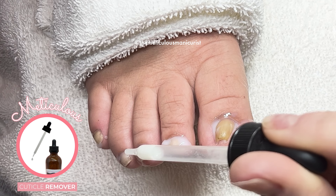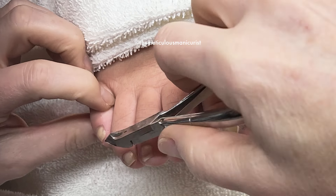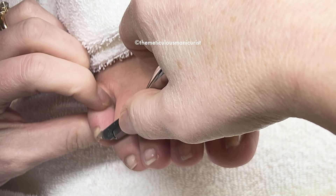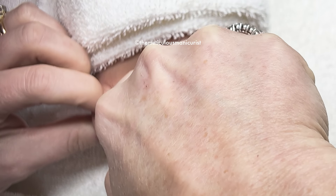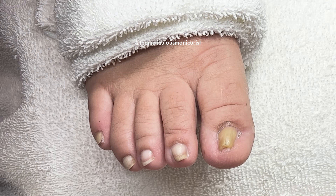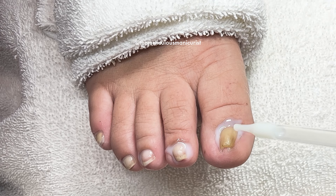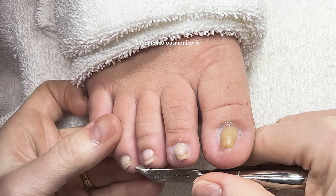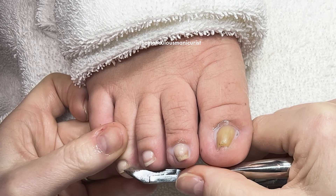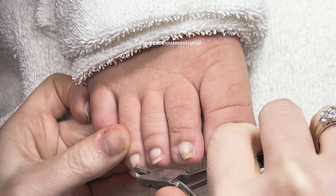I always wear a really light color because if I wear a bright color you can really see how narrow they are. I love wearing sandals and I'm almost... Yeah, people don't realize how toenails really do affect a lot of things.